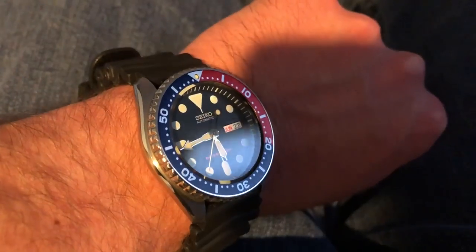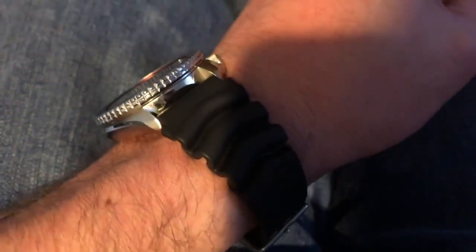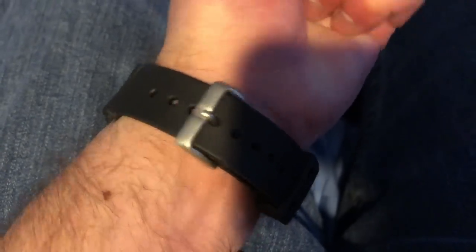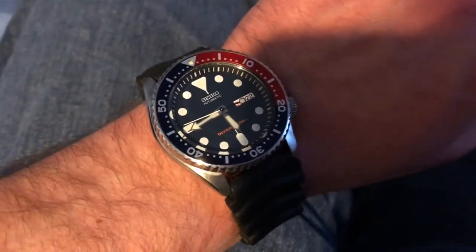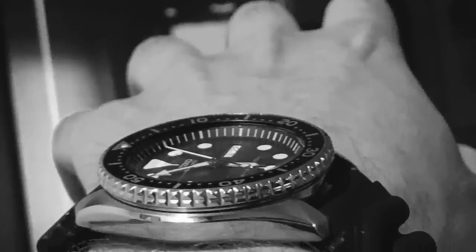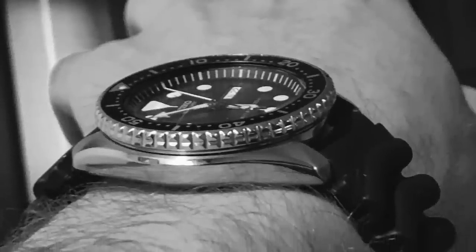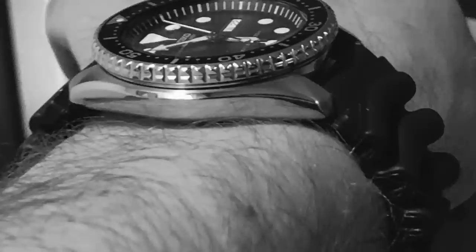If you have a stock SKX rubber strap and need to break it in, this can be done in 10 minutes, as easy as you just saw. Hope you guys enjoyed this short video on how to bend or break in your rubber strap. Please hit that like button, subscribe to the channel — I have a lot more watches coming in for review. Definitely check out my blog at watchaddictchannel.com and on Instagram at watchaddictchannel. Bye!